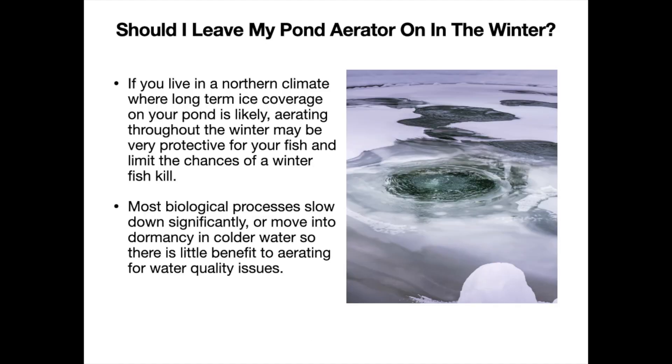If you live in a northern climate where long-term ice coverage on your pond is likely, then aerating throughout the winter may be very protective for your fish and limit the chances of a winter fish kill. Wisconsin DNR suggests that 3% of the pond's surface area be kept open and free of ice to allow for a good exchange of unwanted gases to come out of the pond and oxygen to come in.